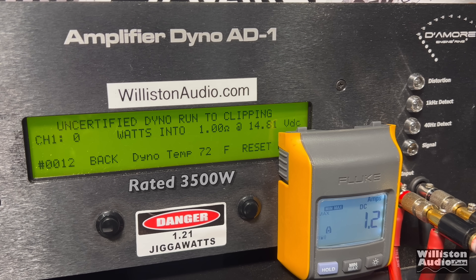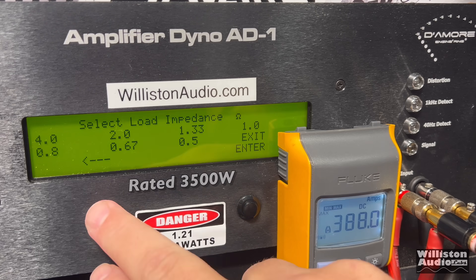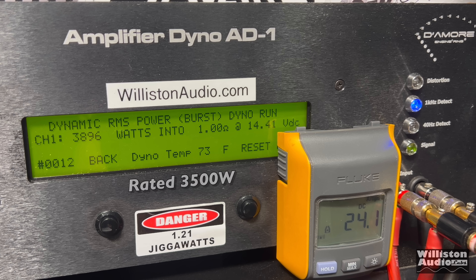Resetting the dyno for the uncertified test to see if we can bust 4,000 watts. 1 kilohertz tone — there you go: 4,021 watts at 14.2 from this tiny amplifier. Next up the dynamic test, simulating the IHF 202 test — and here you can see we're right at 4,038.96 watts at 14.41.